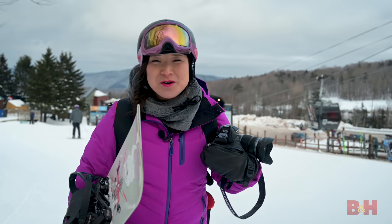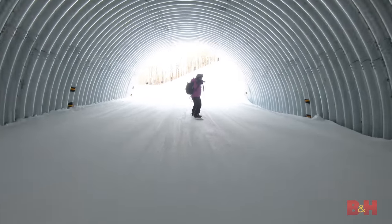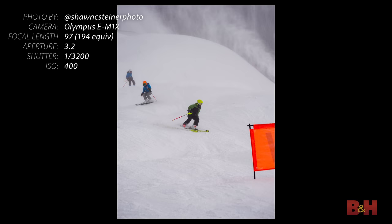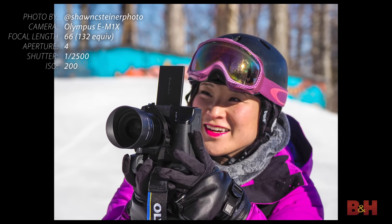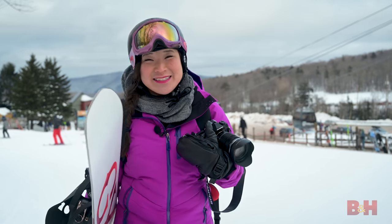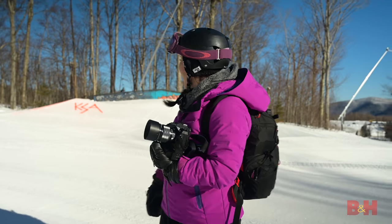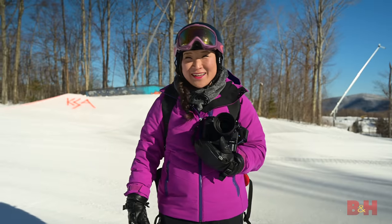It's been so much fun snowboarding with you guys here at Killington in Vermont. I've really enjoyed shooting with the Olympus E-M1X. This camera is awesome for sports photography — it's fast, it's reliable, and it's also really compact. It fits in my bag and it's a great companion when you're on the snow. I'm Julianna Broste, Traveling Jules. For more information about the Olympus E-M1X, head on over to the B&H website, bhphoto.com.